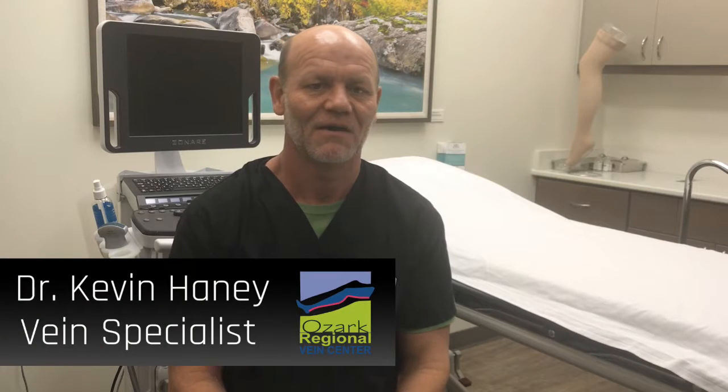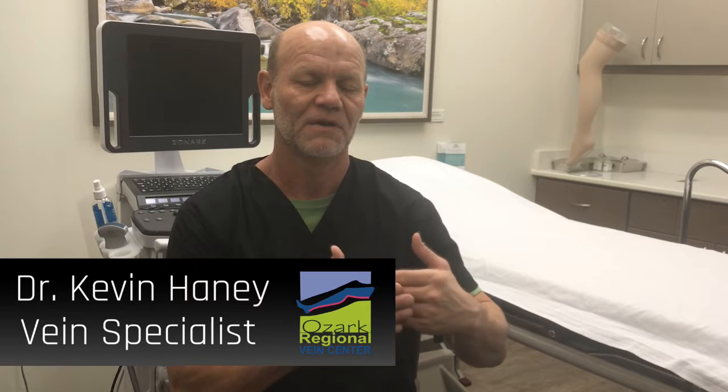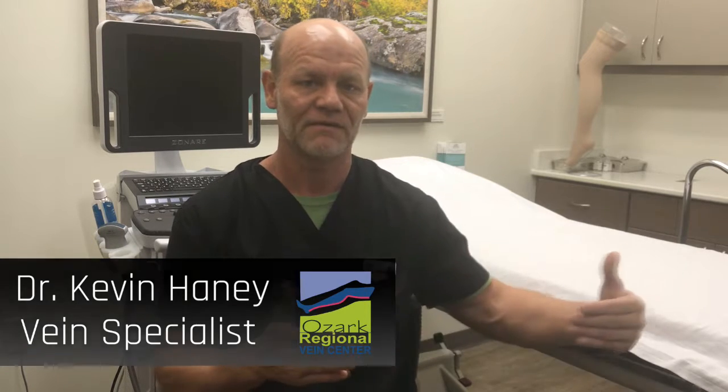Thank you for your interest in laser ablation, often called EVLT. Laser ablation is often used to treat the source vein that leads to the bulging veins of people's legs.